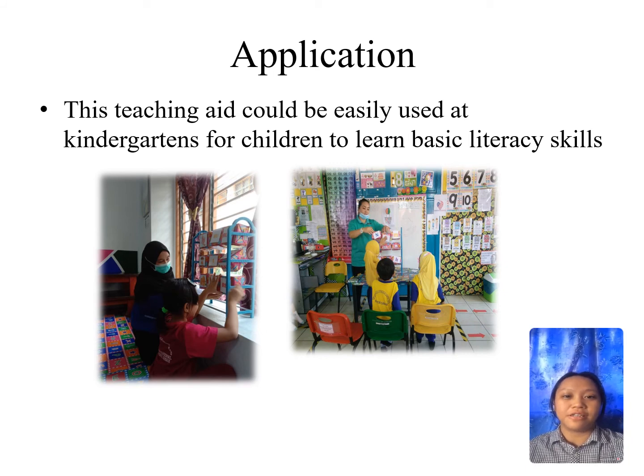Our product can be used at kindergarten. The teachers at kindergarten can use this product during their language lessons for the children to master basic literacy skills.